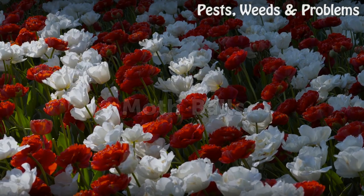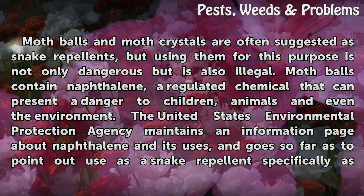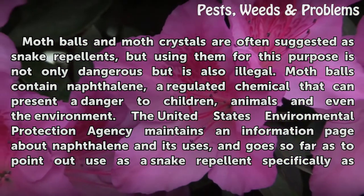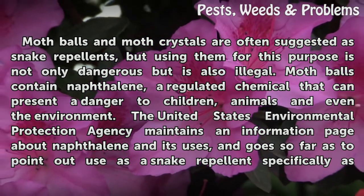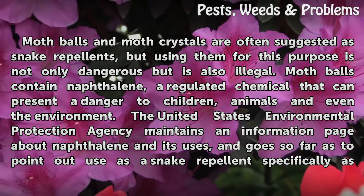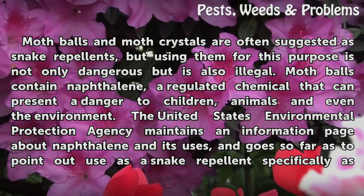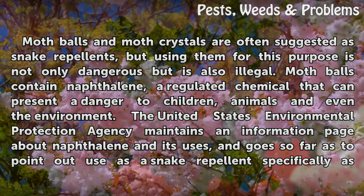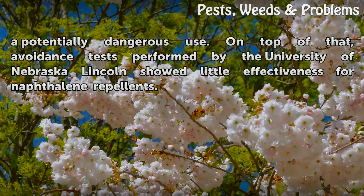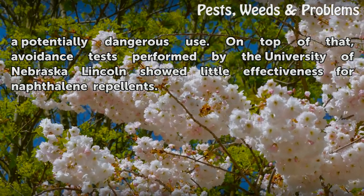Mothballs and moth crystals are often suggested as snake repellents, but using them for this purpose is not only dangerous but is also illegal. Mothballs contain naphthalene, a regulated chemical that can present a danger to children, animals, and even the environment. The United States Environmental Protection Agency maintains an information page about naphthalene and its uses, and goes so far as to point out use as a snake repellent specifically as a potentially dangerous use. On top of that, avoidance tests performed by the University of Nebraska-Lincoln showed little effectiveness for naphthalene repellents.